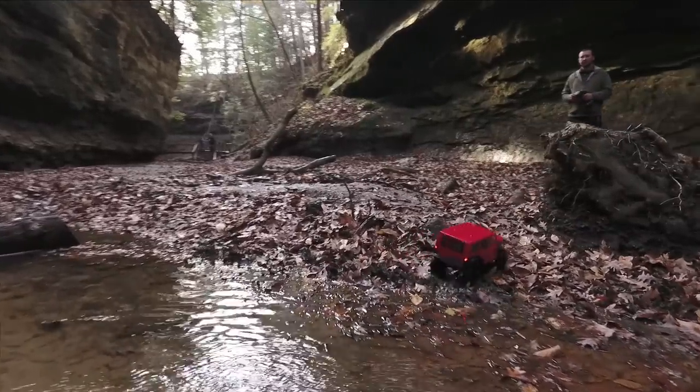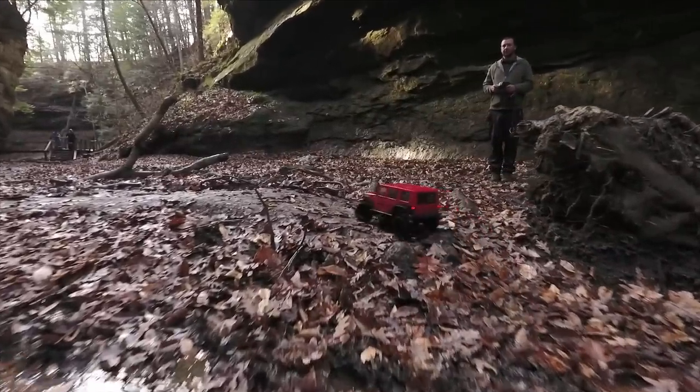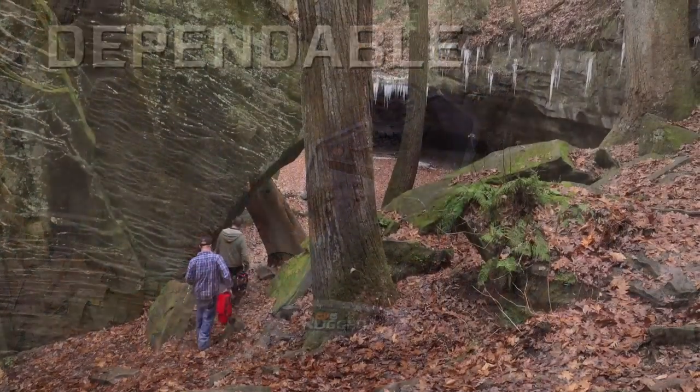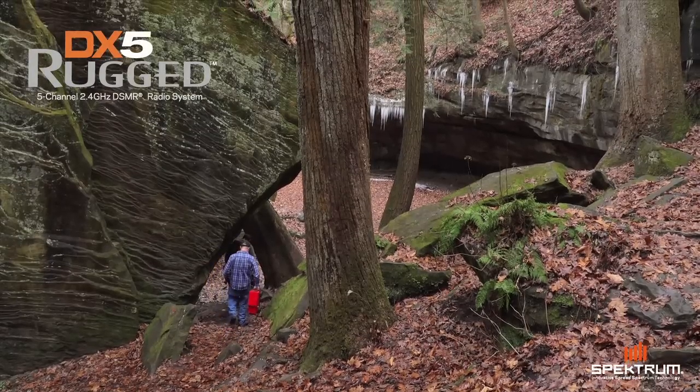Conquer the most challenging RC environments with confidence. Durable. Innovative. Dependable. That's Spektrum. The DX5 Rugged.